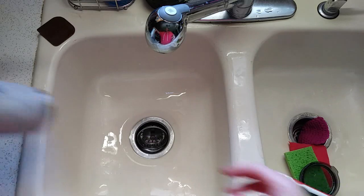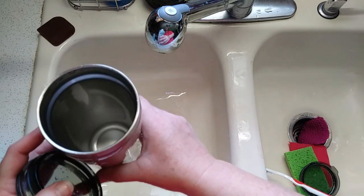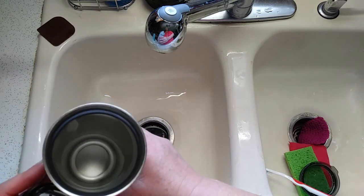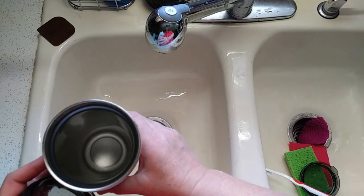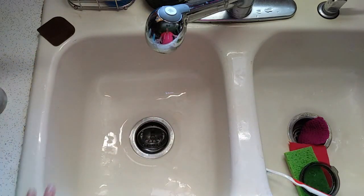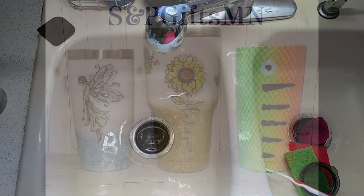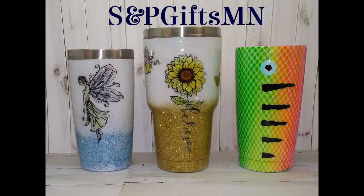So that is how I spruce up my cup — remember how stained that was at the beginning? That is all I have for you today. Hope you're having a great day. Find something crafty to do. I'll talk to you later. Bye-bye!